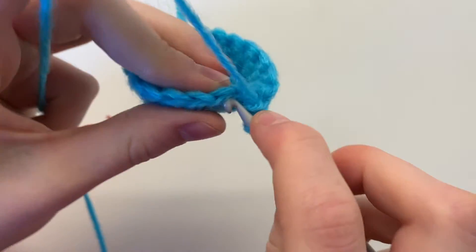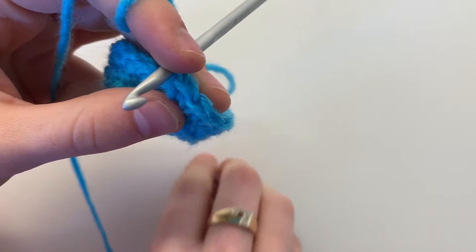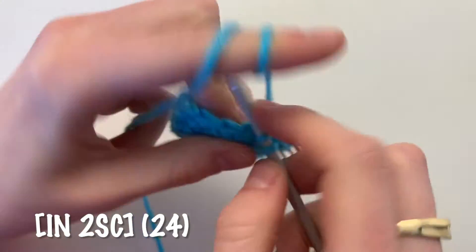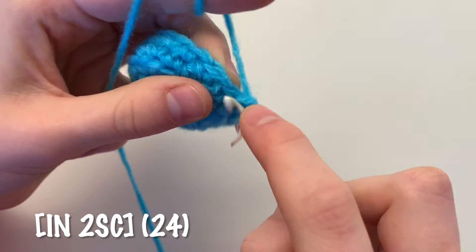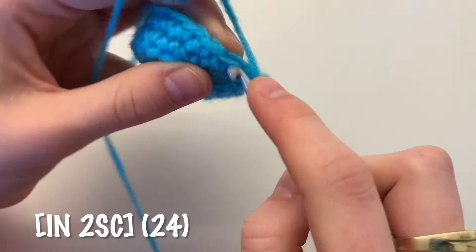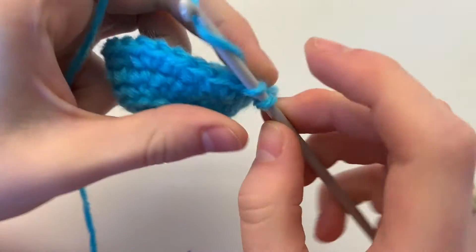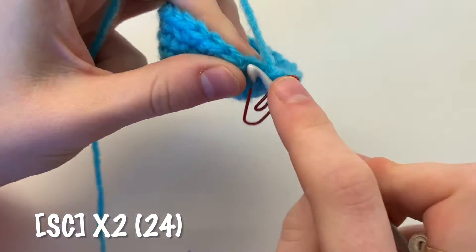Begin your next round by increasing: do two single crochets in the same stitch, followed by one single crochet in each of the next two stitches — one, two. Repeat this pattern of increasing followed by two regular single crochets for a total of 24 single crochets, and you can see that your cupcake is really starting to take shape. For the next two rounds, single crochet all the way around for a total of 24 single crochets.